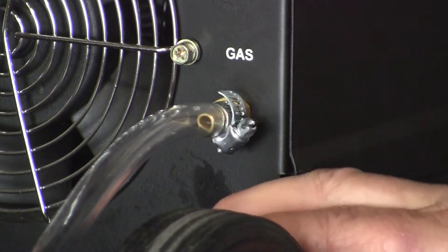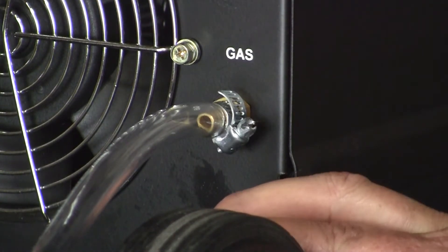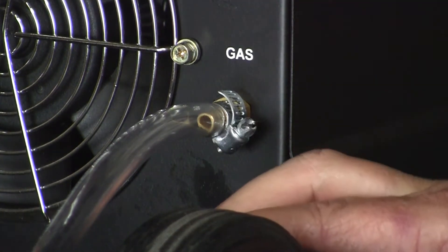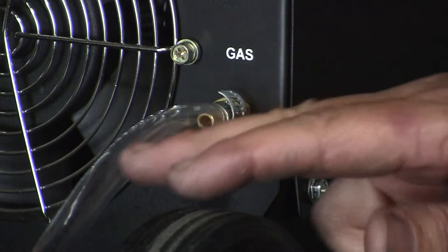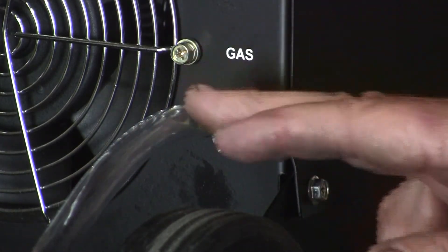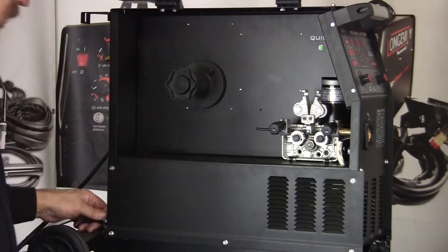All forms of welding — stick welding, TIG welding, MIG welding — need a gas or a shield, a flux shield of some kind to protect the molten weld from the atmosphere, from the oxygen in the atmosphere. MIG welding uses a gas, 75-25: 75% argon, 25% CO2 to protect the weld. So we have our gas hooked up.